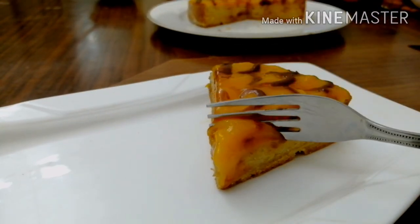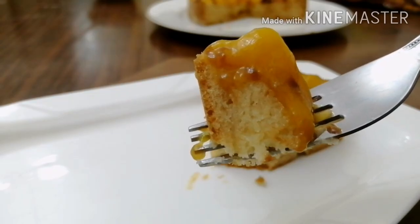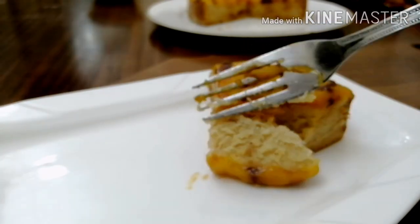If you want to try this recipe, please like, comment and share. If you want to subscribe to this channel, please like, comment and share. Thank you!